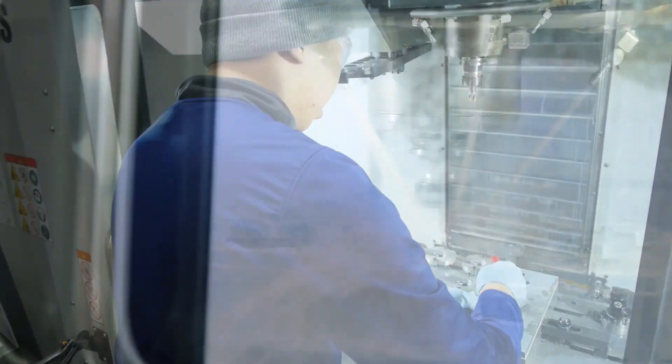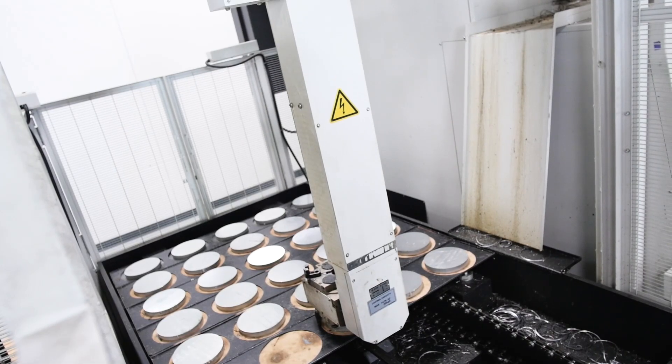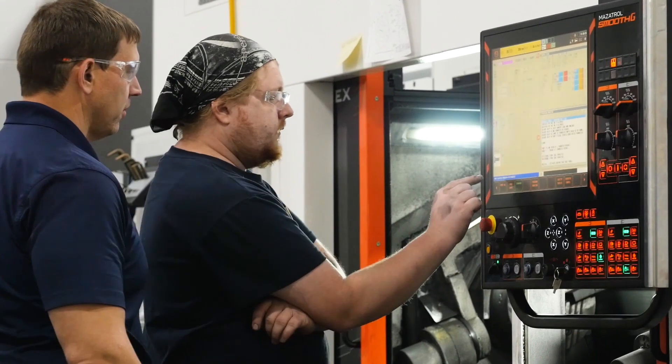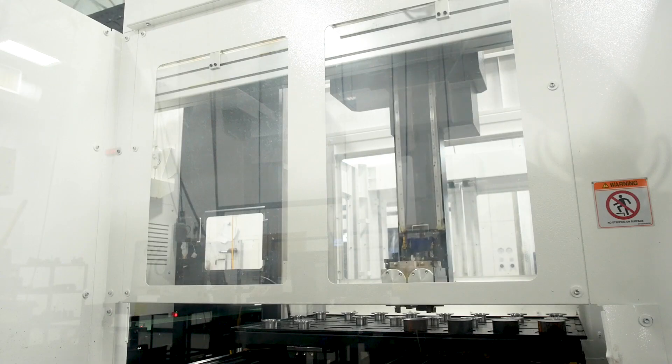From there the bar stock arrives in our machining shop, which has three vertical mills, a lathe, an integrex, and two multiplex machines. We're continuously adding more machines for better capability and greater capacity.